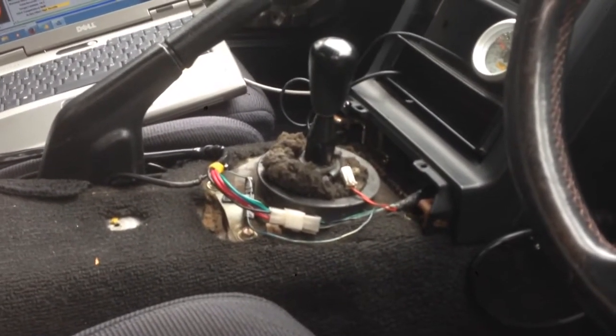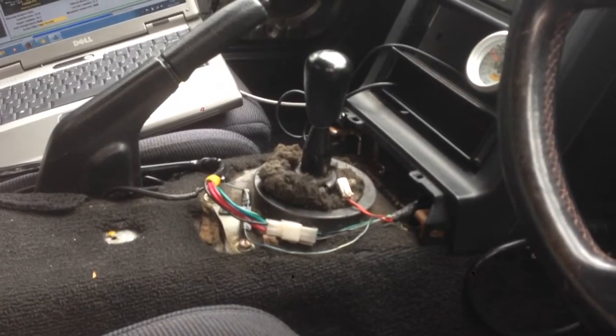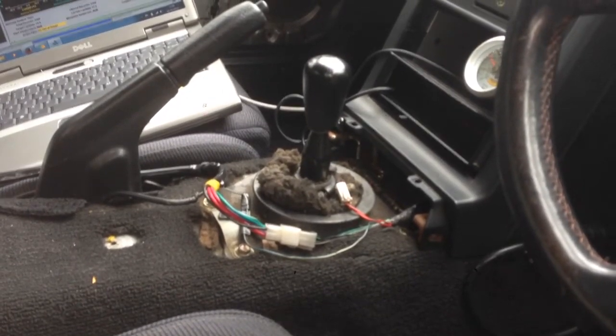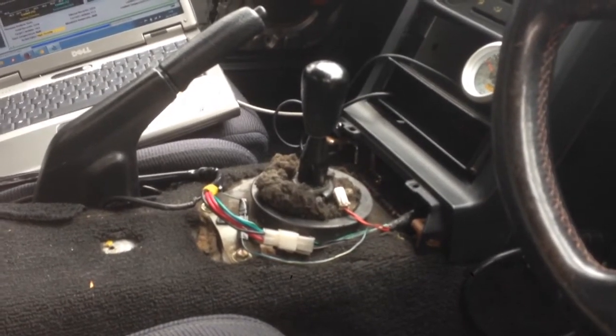I'm looking for a bigger gear lever — it's a bigger one. It will look better, feel better maybe. Great gearbox on this car, I really like it.